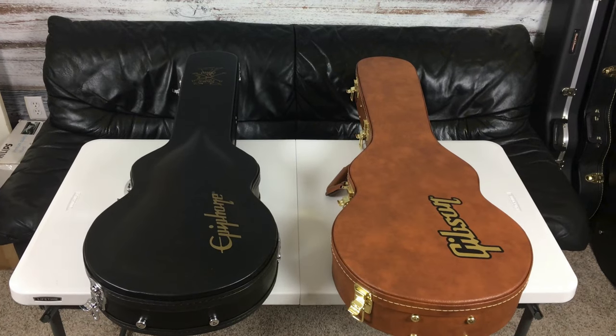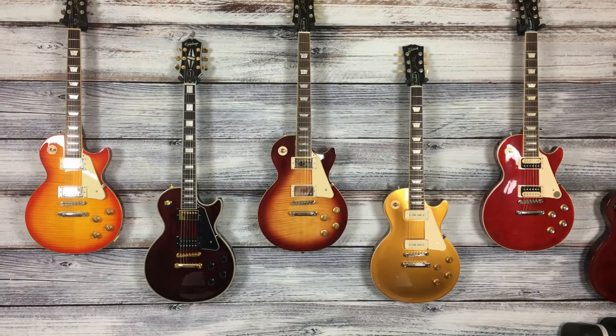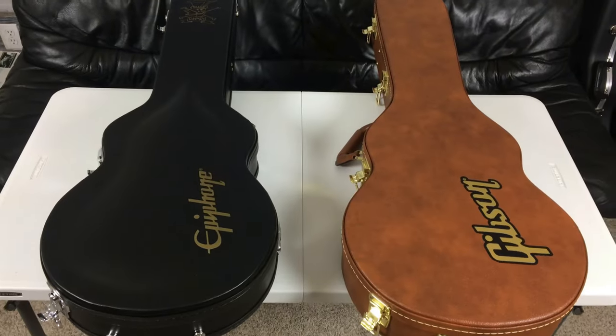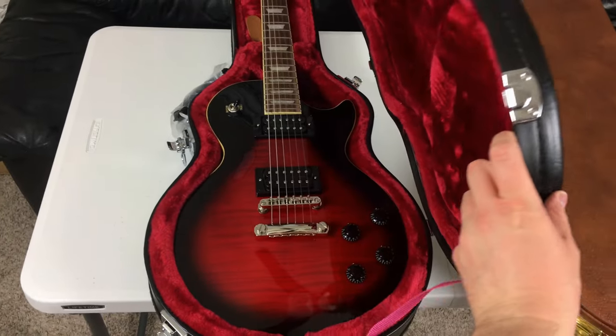Welcome back to another video. Today we are going to be taking a look at the Slash Epiphone versus the Slash Gibson, both in vermilion burst. I have the wall decorated accordingly — half Epiphone and half Gibson. On the Epiphone, let's open this baby up.